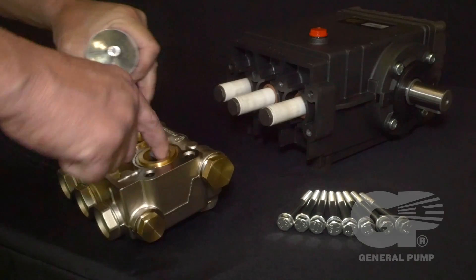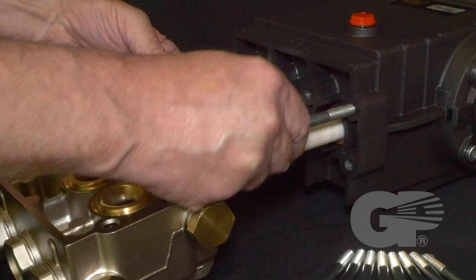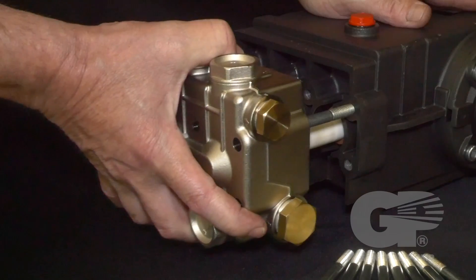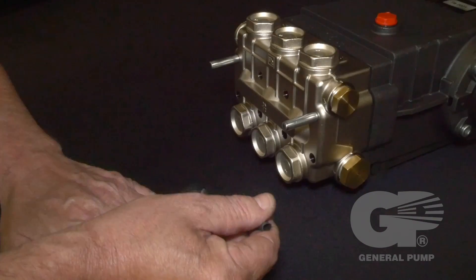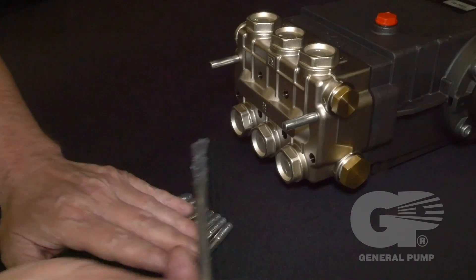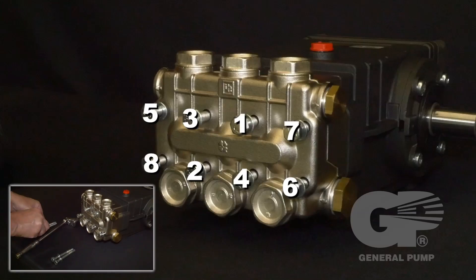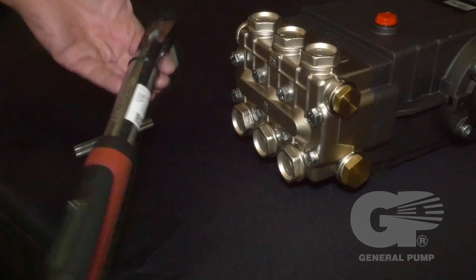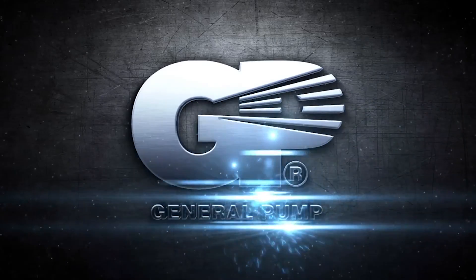Lubricate each cylinder with packing lubricant. If you removed them earlier, reinstall the support pins into the upper outermost two threads. Reinstall the manifold head. Apply thread lubricant to the threads of all eight manifold retaining bolts. To properly tighten the manifold, insert the head bolts and tighten in the order shown using the 13 millimeter socket. Use a torque wrench and tighten to specifications.